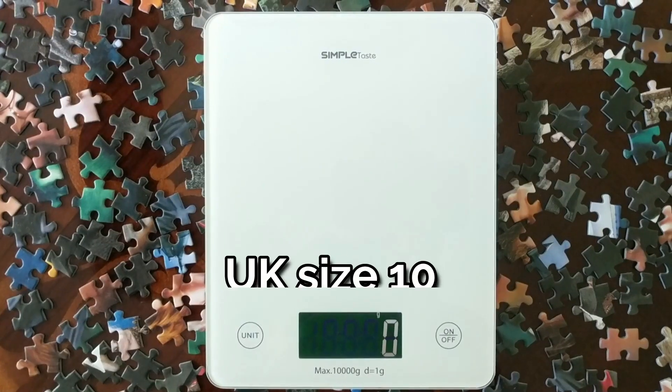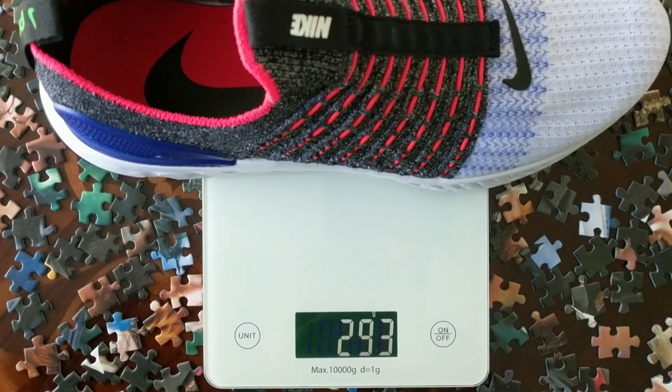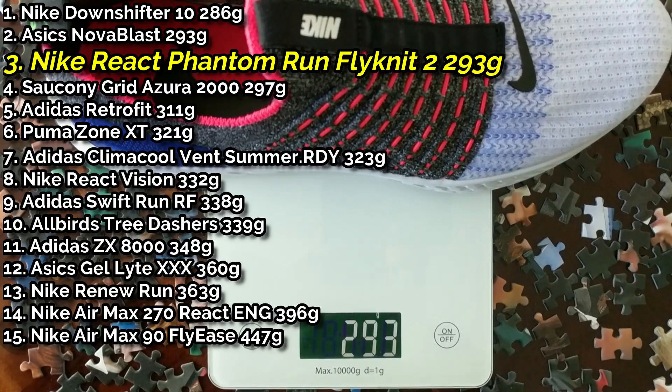Next I want to move on to weight, where I'm going to pop them on the scales to show you how much they weigh. Tipping the scales at 293 grams — I guarantee the upper of this sneaker weighs absolutely nothing; all the weight is for this huge React midsole. When you're walking around they feel incredibly lightweight, and I love the fact that they come in at under 300 grams.